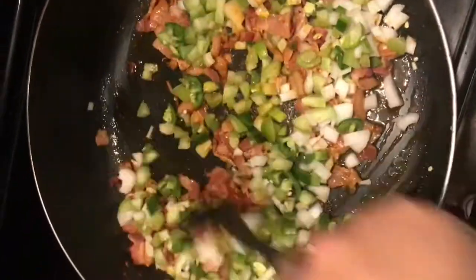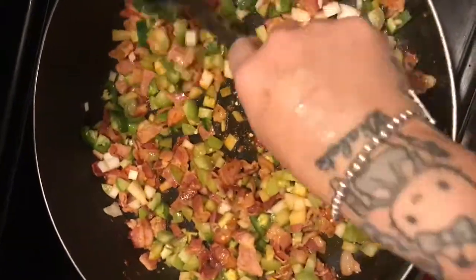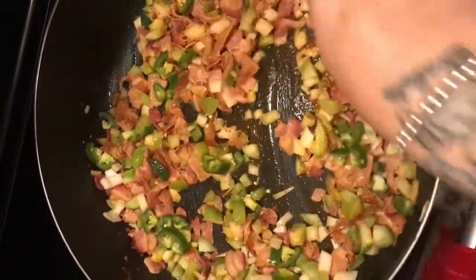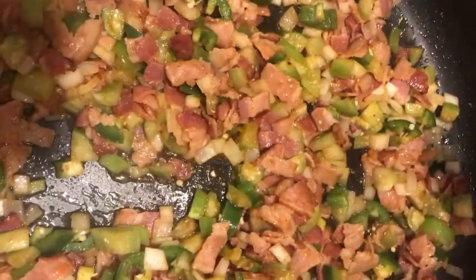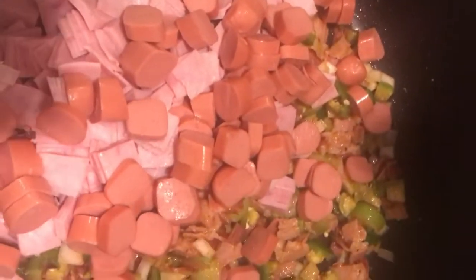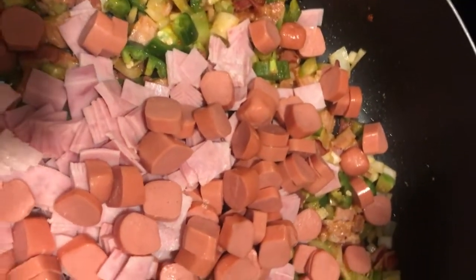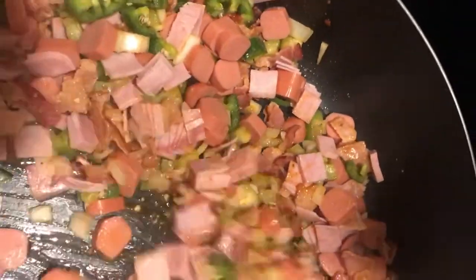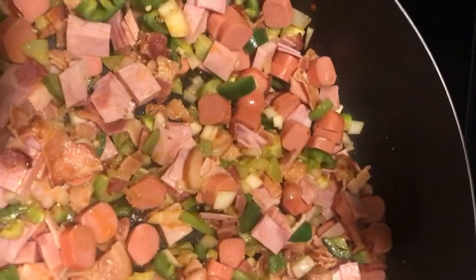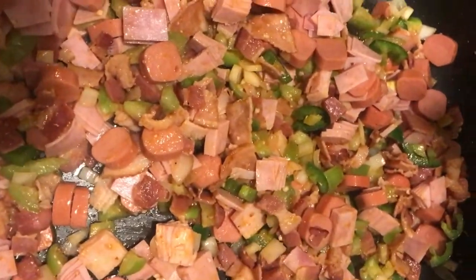Vamos a dejar que se coza esto con el bacon. Y luego le vamos a echar los hot dogs, los chorizos, el jamón y los hot dogs. So now let's let this cook. Now we're going to add the ham and the hot dogs — like one pound of ham and a whole packet of hot dogs, so that's eight hot dogs.